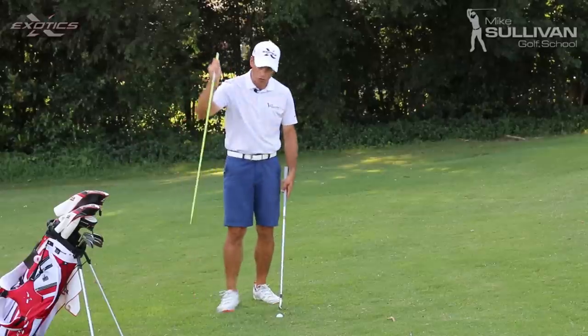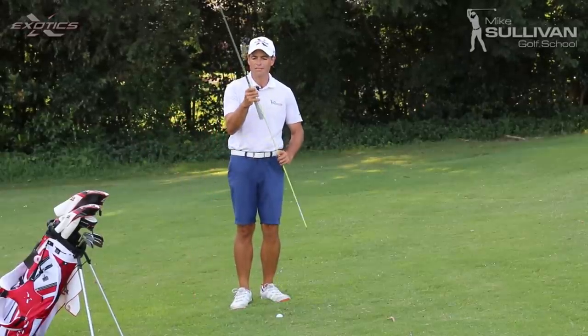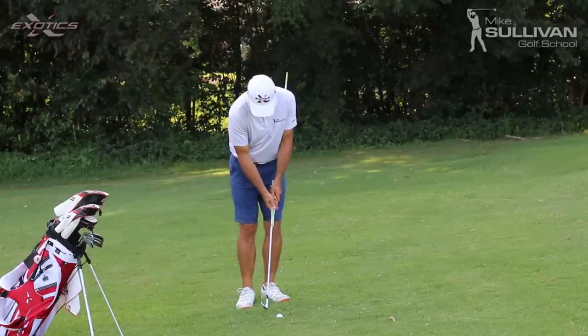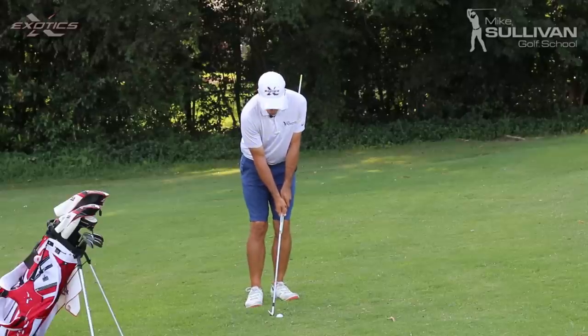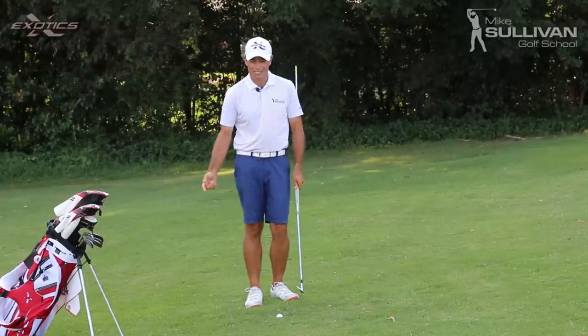We call it the punisher drill because I'm going to grab this alignment stick and hold it right underneath my grip. If I do get scoopy with this, I'm going to hit myself right in the side with that stick.